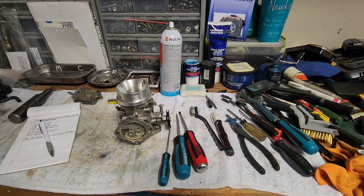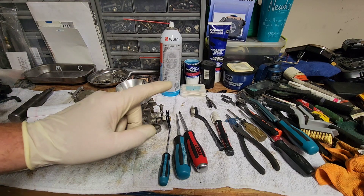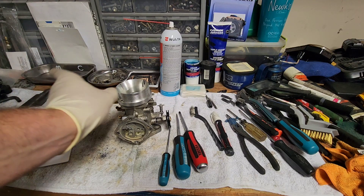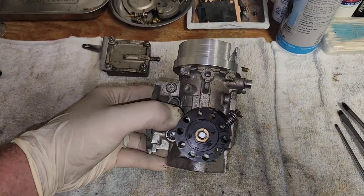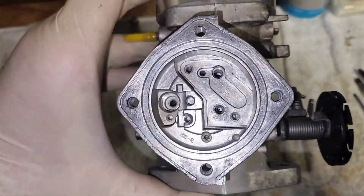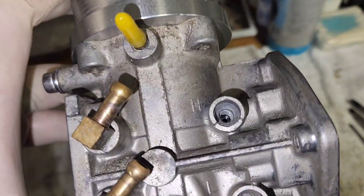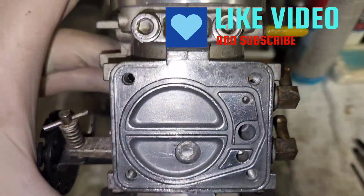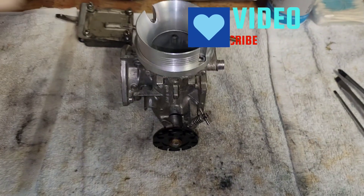We're going to leave it at that for this video. A rebuild video is coming up soon — I'm probably going to do a double Makuni carburetor rebuild video. Before I wrap up, I just wanted to show you guys how clean the carburetor should be and all the parts going back on it before you put it back together. I mainly use a wire brush, screwdriver, and brake cleaner to get carbs this clean. Hope you guys enjoyed this video and found it helpful — please smash the like button and subscribe to see more videos like this one.